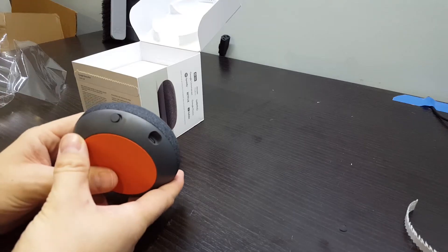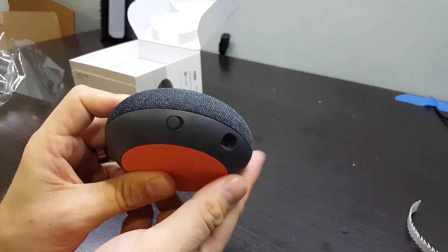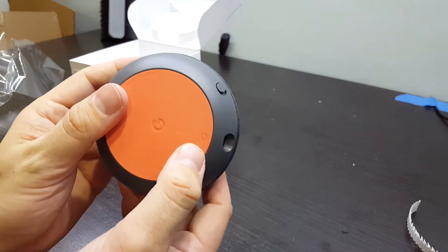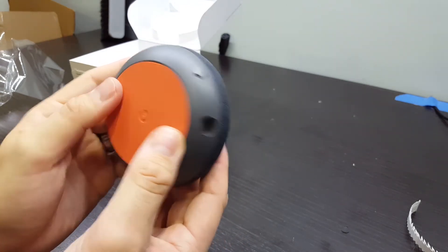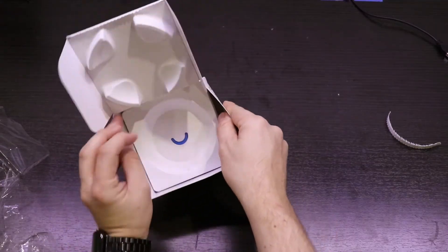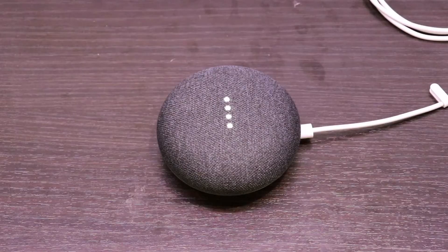The only physical switch on the Home Mini turns the microphone on and off for an additional layer of privacy. I think this is a great feature for smart devices. Finally, there is a small button on the bottom of the device — this is a factory reset button. Other than that, there is really no need for other inputs or outputs on the Google Home Mini, since you interact with it mostly using your voice.